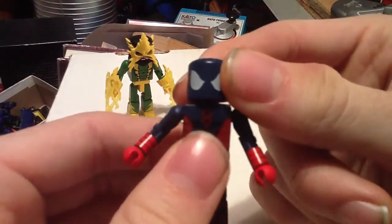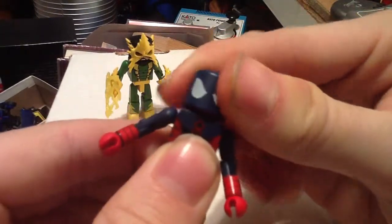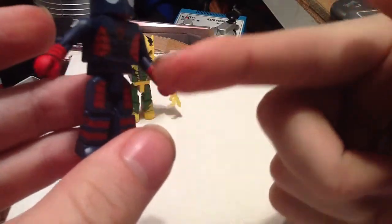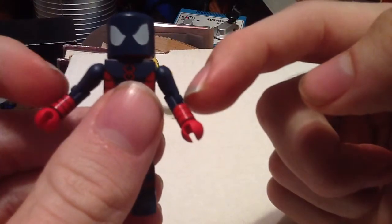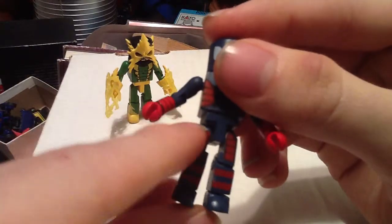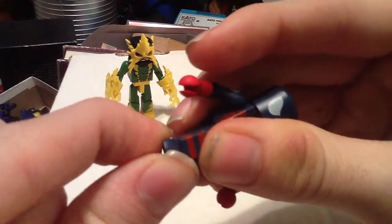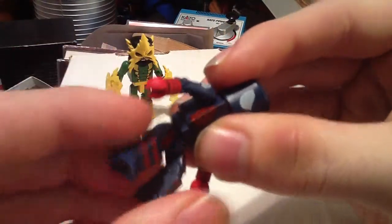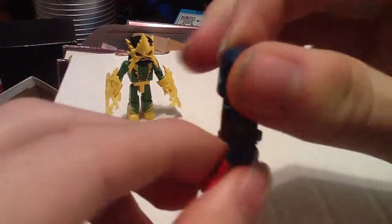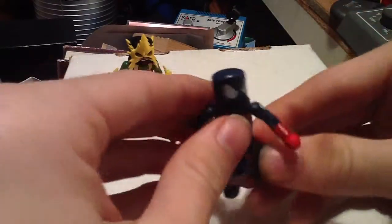Minimates have a 14-point articulation system: the head, which turns all the way around on a ball joint — ball joints at the neck, shoulders, and hips. So that's 1, 2, 3, 4, 5, 6, 7, then 8 is the waist, 9 and 10 are the hips, 11 and 12 are the knees, and 13 and 14 are the feet. So for being about 2 inches tall, you can get a lot of good poses out of them.